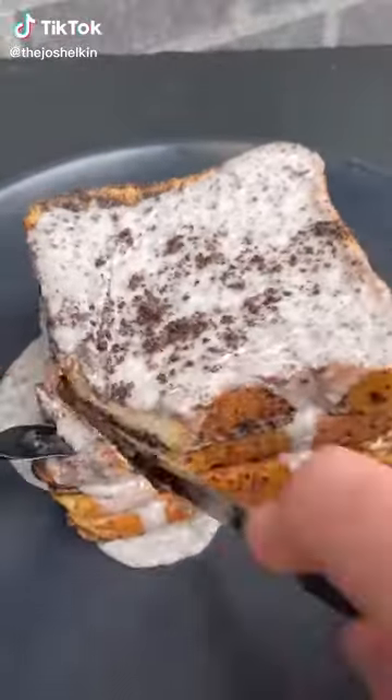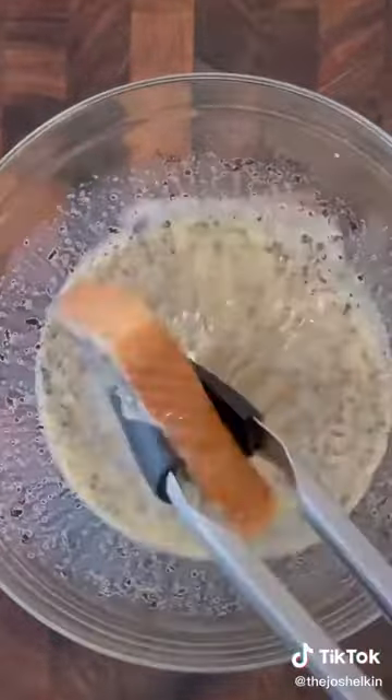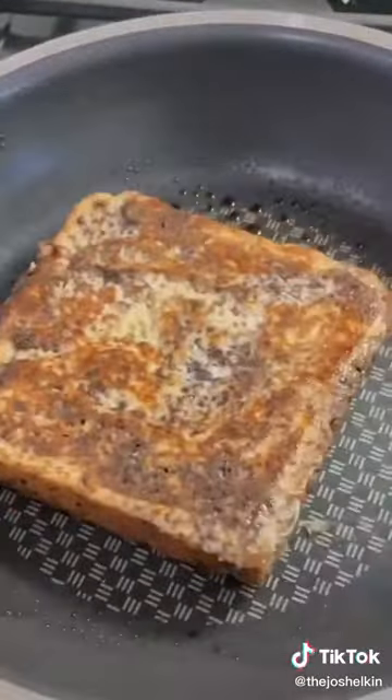Oreo French Toast with Oreo Syrup. First, crush up a bunch of Oreos and set them aside. In a bowl, combine eggs with a little bit of milk and some of those crushed Oreos. I use thick cut bread, but you can use any bread you want. Dunk it in the egg Oreo mixture. On a medium pan, fry each side for roughly one minute.